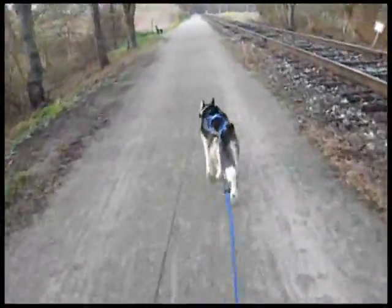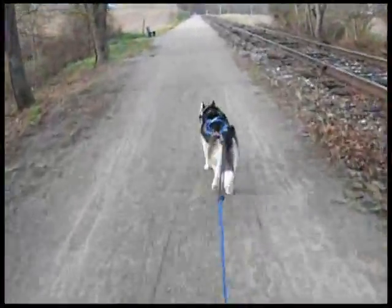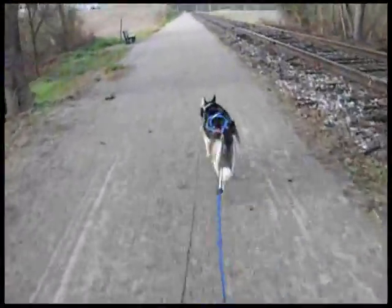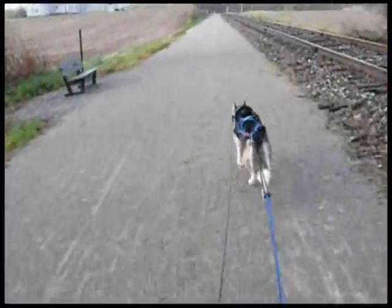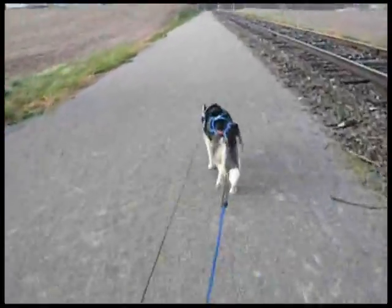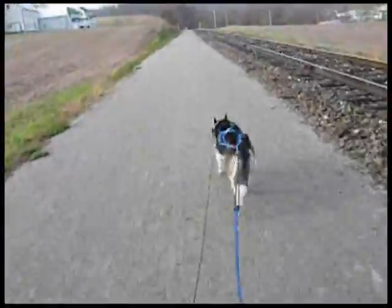Dogs like to run in a pack, so two dogs is actually a little better. If one dog goes after a squirrel, the other one will correct it by simply continuing to go straight ahead. But if you only have one dog, you can do this.